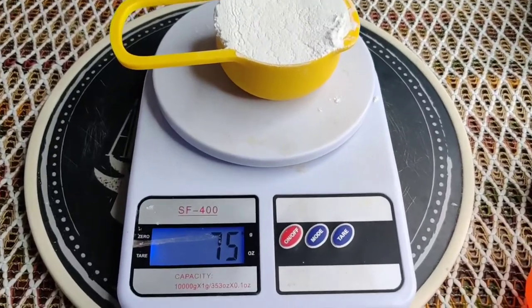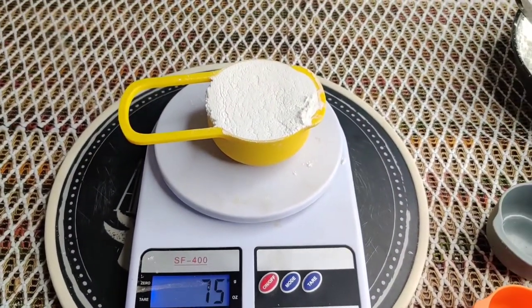This one is a half cup and it is 75 grams, as you can see.